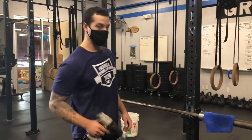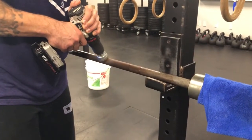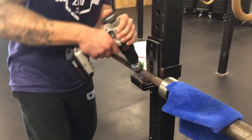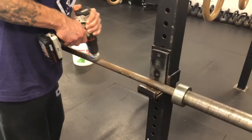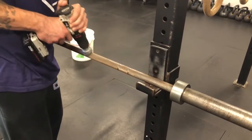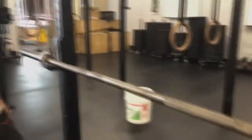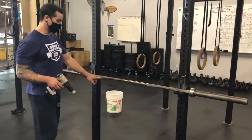We'll take our drill bit and we'll get to work. This may take a minute so bear with me. Alright, we did about half the bar and you can see the difference between this side and that side where we haven't done it yet.